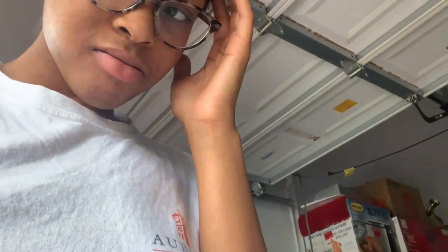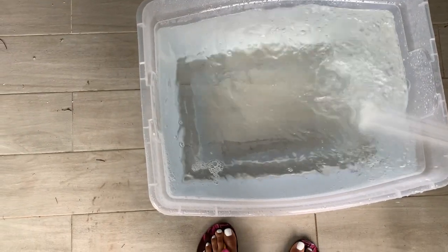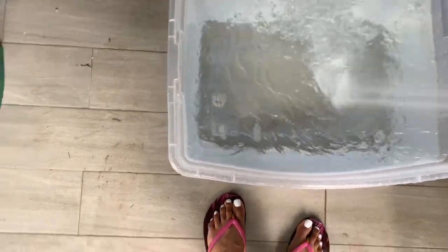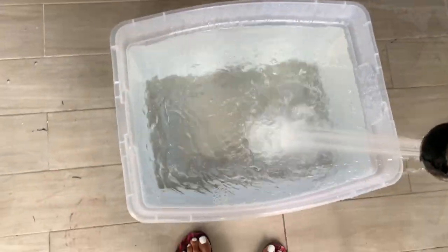I didn't really think this through. I think I need to put more water in. Fill it to the brim — like to where it's almost about to spill over. That's the key to this.